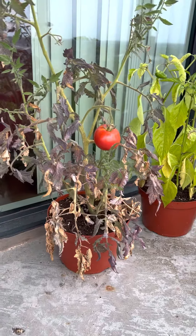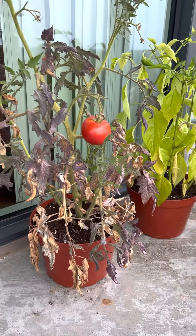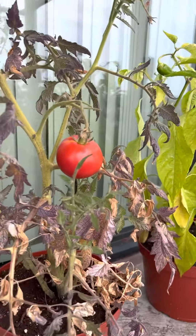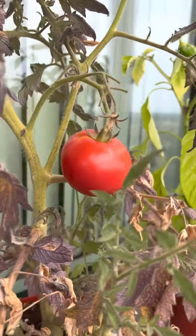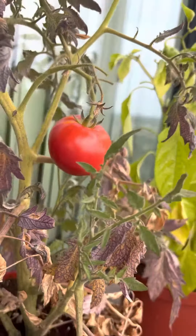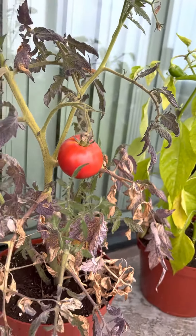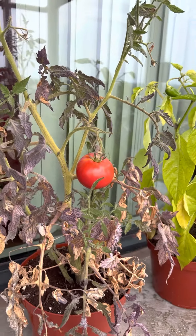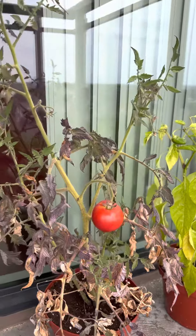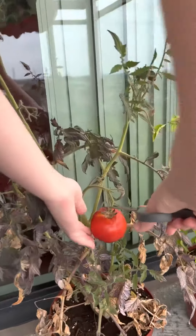So first we're going to get scissors. Okay, I got my scissors. So now it's time to cut the tomato.